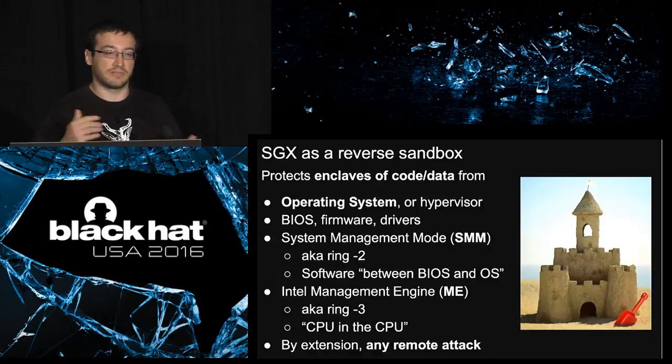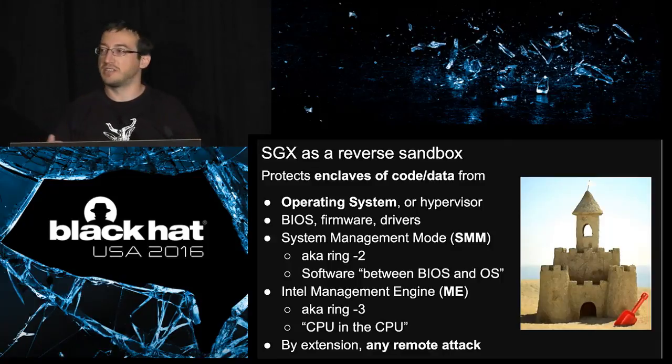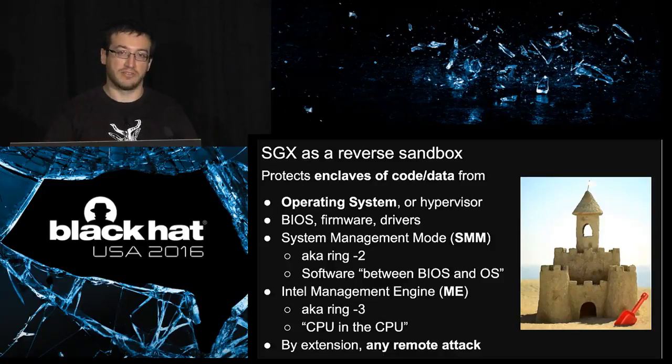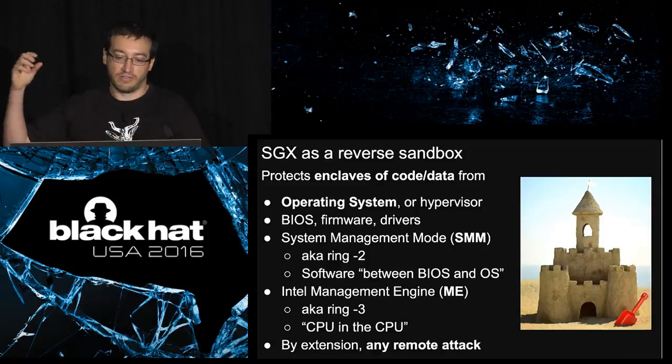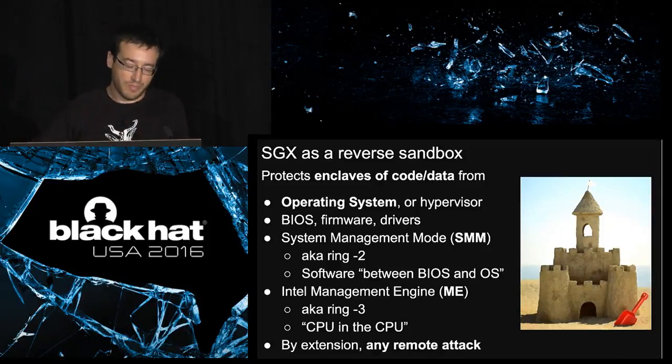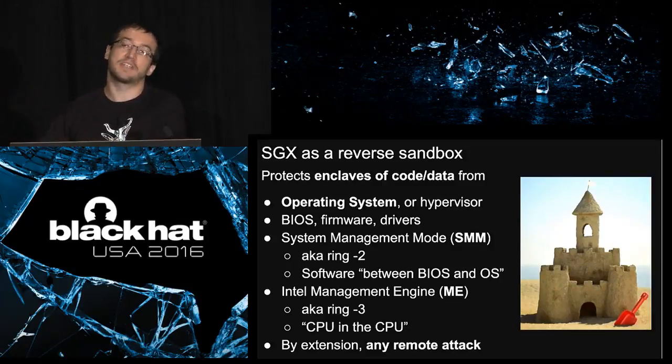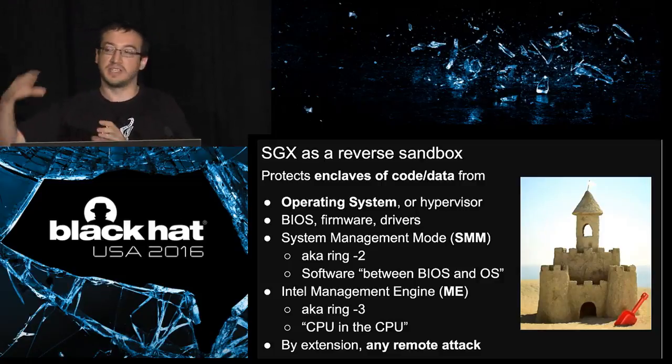Maybe the easiest way to explain SGX is to see it as the inverse of a sandbox. A typical sandbox isolates an application from the system — you're trying to protect the system from your application, or to protect other applications from your own. SGX is the other way: you protect your application from the system, from the external world.